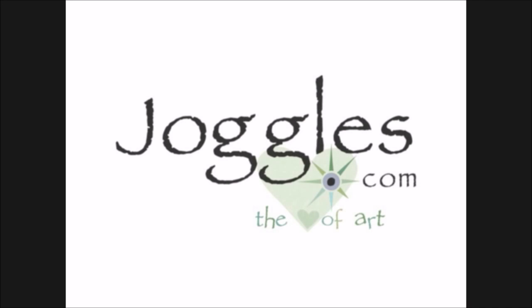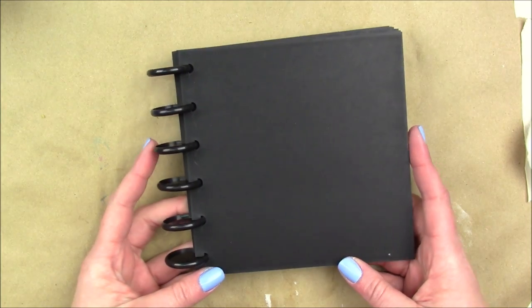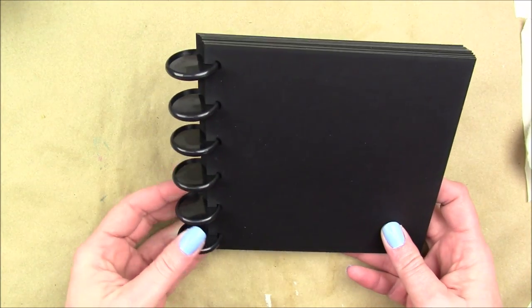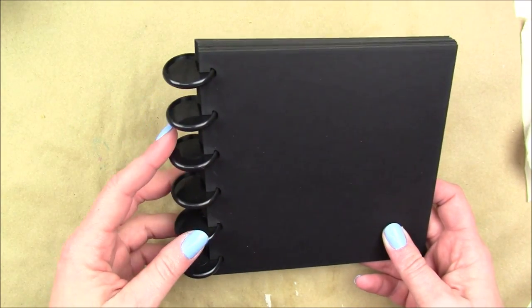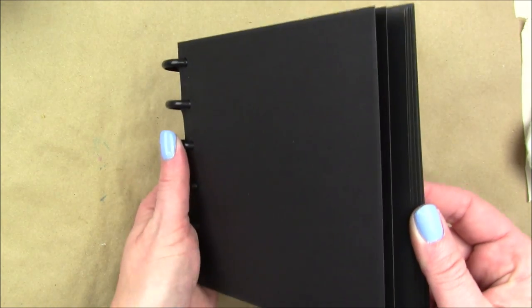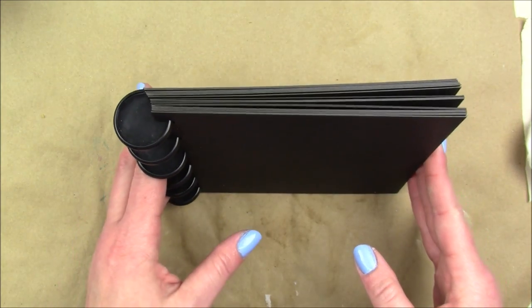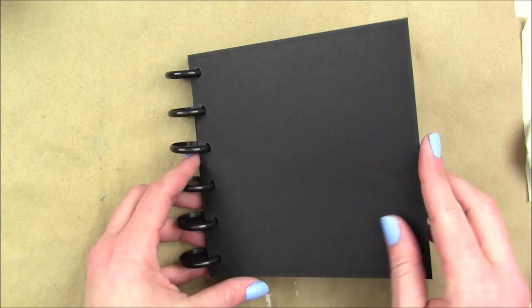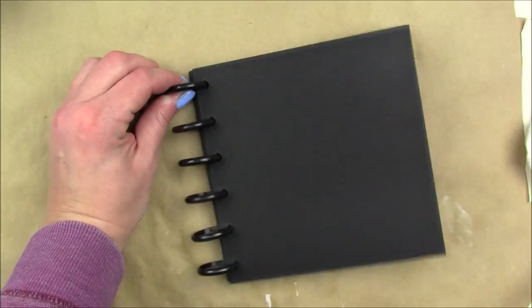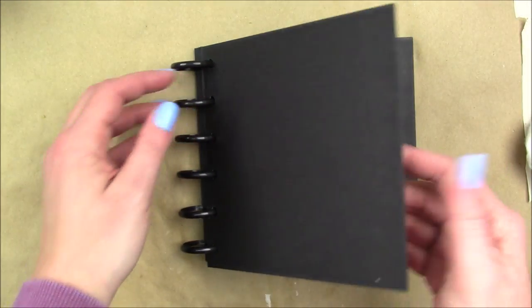Hey guys, Jen Engel here today with joggles.com, and I am going to share with you an art journal page using the brand new disc bound journals with the black paper. This paper is so fantastic. If you're unfamiliar with disc bound journals, they're fantastic because they have rings on them and you can easily take the pages in and out. I love working in spiral bound but I do like removable pages so I can work on them flat without being in the bindings.